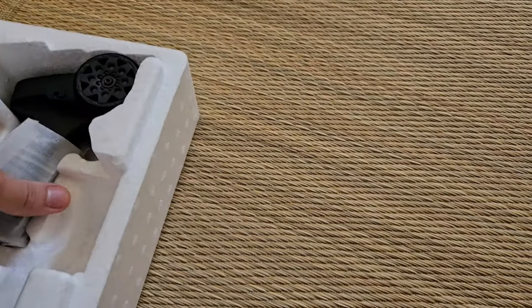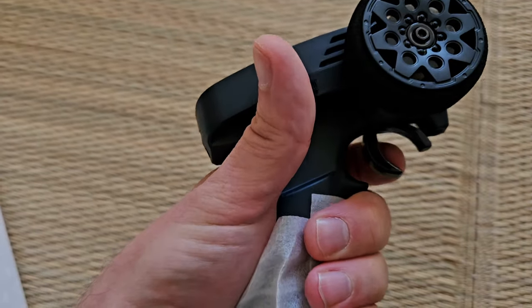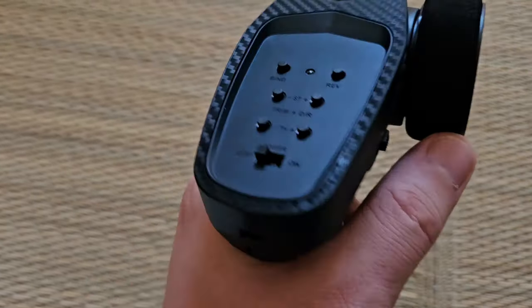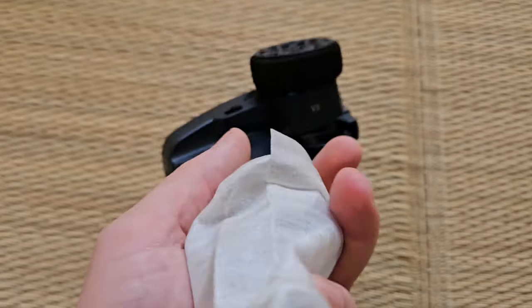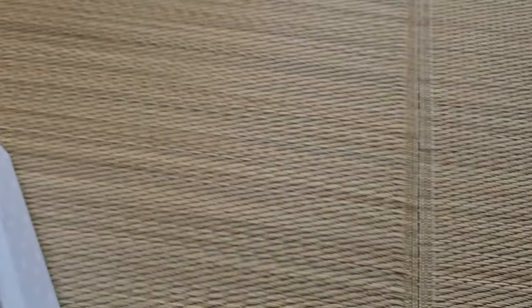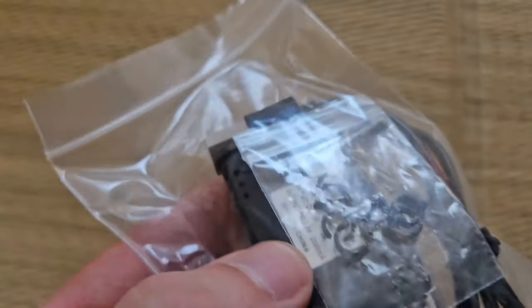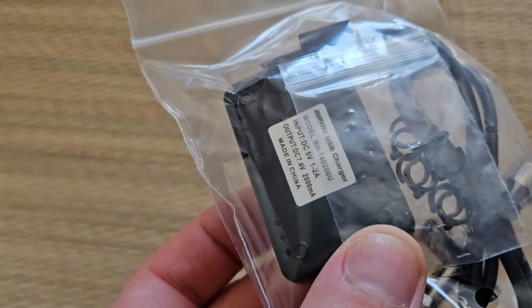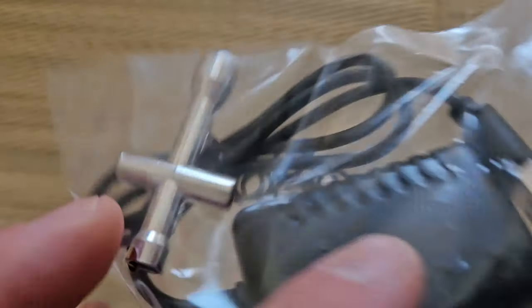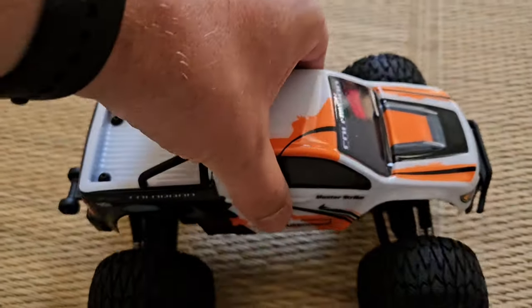As always, we'll have a look at the car later — first let's check out the radio. It fits well in my hand and is easy for one-handed steering. We have steering trim, steering dual rate, then a switch for the speeds. We also have throttle trim and throttle reverse. There are some spaces for friction dampers, a wrenching tool, and a USB charger that puts out 2000 milliamps. Now let's check out the car itself — let's bounce this thing.